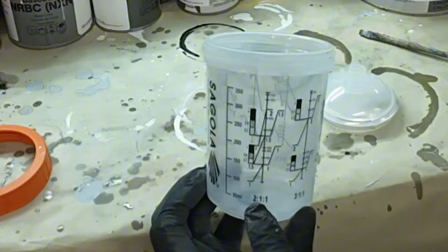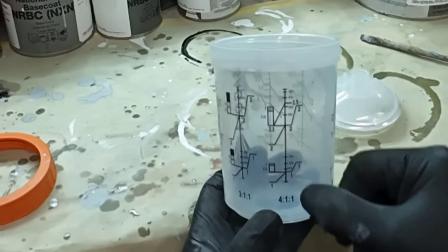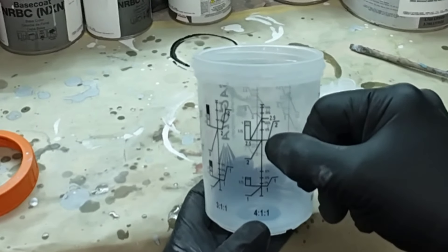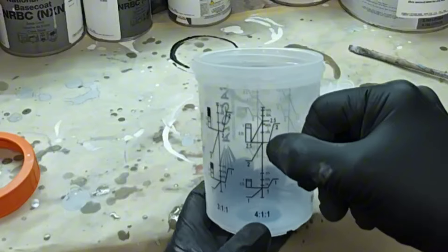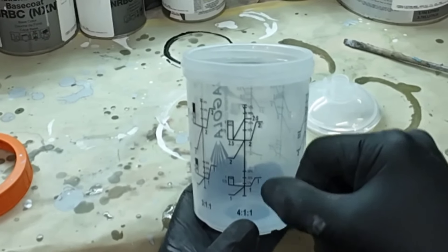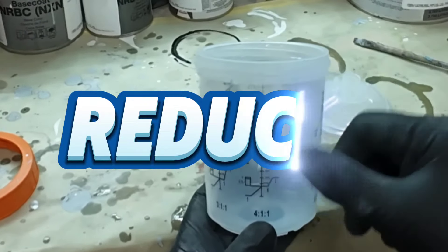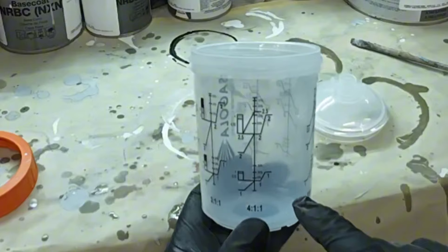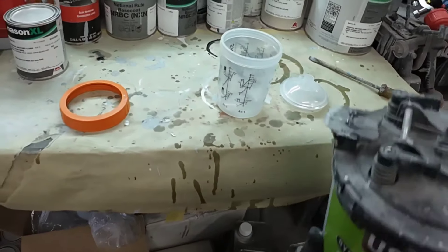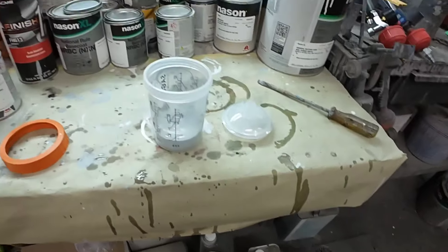So whatever product you're using, you find the mixing ratio. We're doing four to one, so we're going to add the amount of primer we want. If we go to the 2 and fill it up with primer on the 1 ratio, we need to go to the 2 with our activator. Since we're doing the primer surfacer at the four to one to one mixing ratio, we'll go to the 2. We're going to use the four to one to one mixing ratio today — we don't need a real thick primer, so I'm going to fill up the primer to the 1.